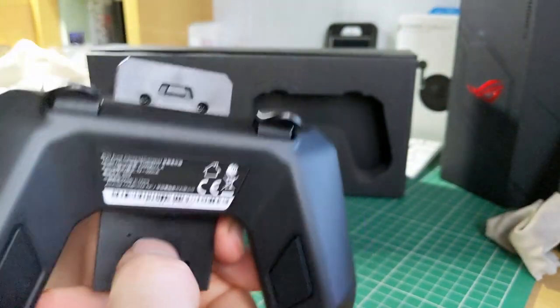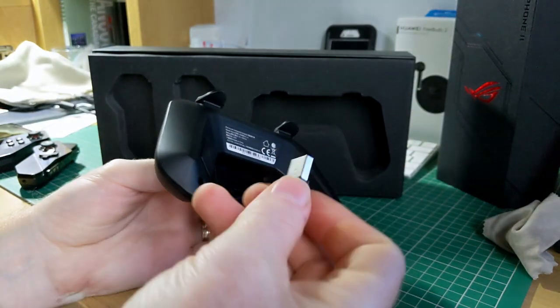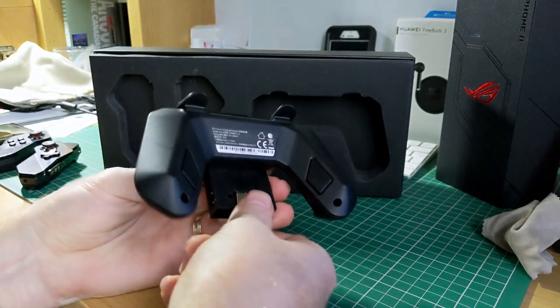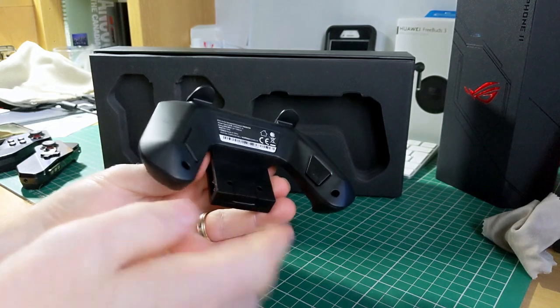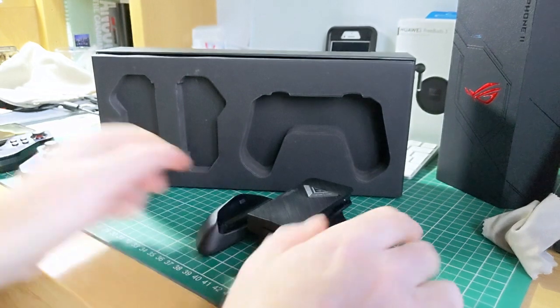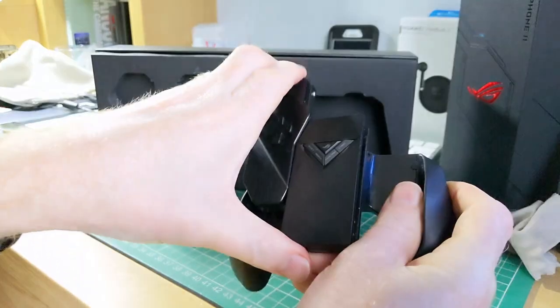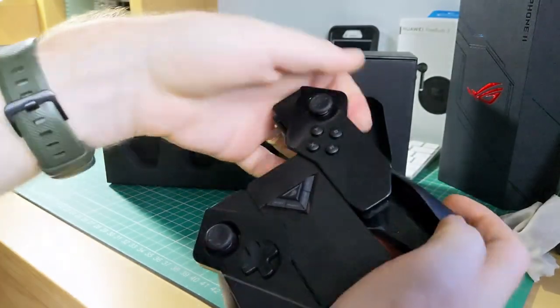The reason they give you the Wi-Fi option is that Asus also makes a Wi-Fi console-style dock which you can plug your ROG phone into, and that plugs into an HD TV. I don't have that dock unfortunately, so we'll just put this together quickly so you can see what it looks like fully assembled.